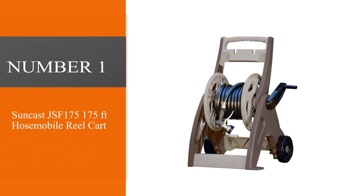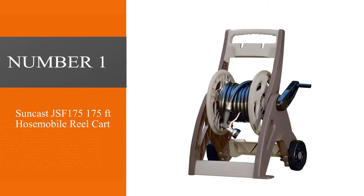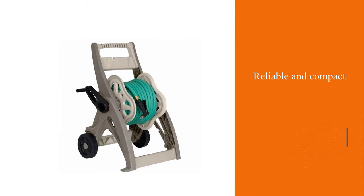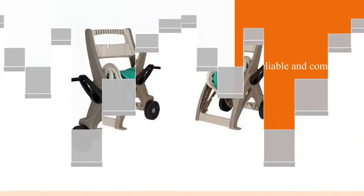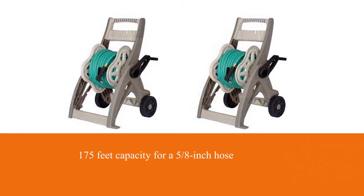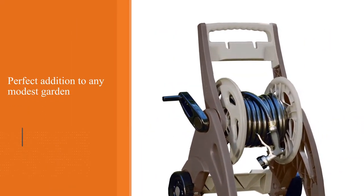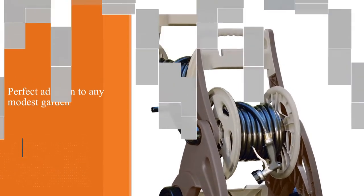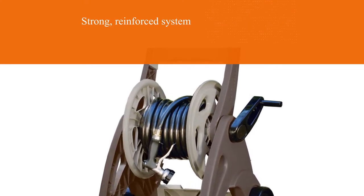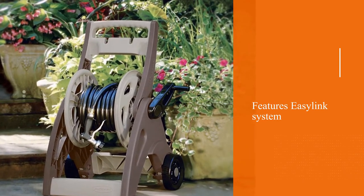Number 1: The most popular Suncast JSF175 175ft Hose Mobile Reel Cart. Ideal for those really struggling with enough space in their garden, the hose mobile is so compact, and its 175ft capacity for a 5/8-inch hose makes it a perfect addition to any modest garden. Its two 6-inch wheels make it effortless to transport around the garden. The major highlight is the price — it's a bargain compared to many other garden hoses, where pricier models can come with functions far inferior to this.